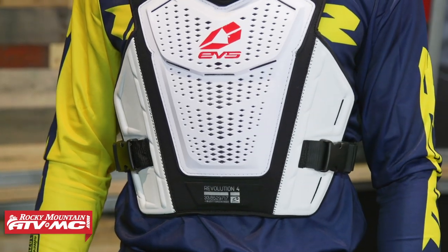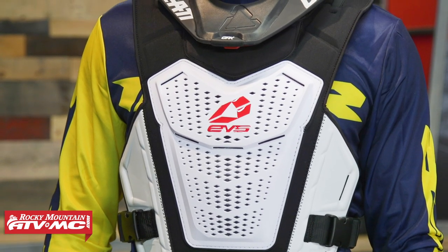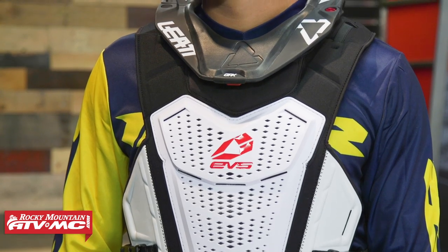Second up in the lineup is the Revo 4 from EVS. Price point, you step up just a few dollars from the MSR Blockade. The Revo 4 is really built for underneath-the-jersey fitment. Daniel is wearing the large/extra large, which comes in two sizes and two colorways — black and white. The large/extra large is for 125 pounds and up.